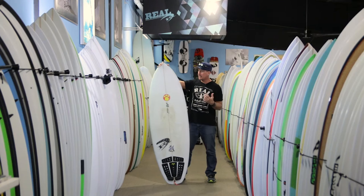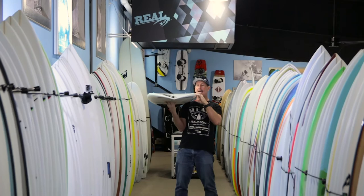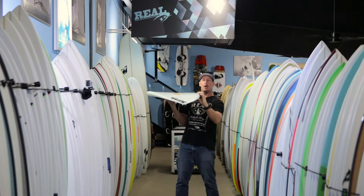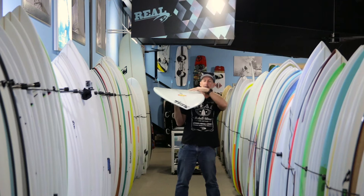Let's talk about the performance and what this board does. This board, like a lot of Maurice's boards, has pretty aggressive concave running throughout the whole bottom of the board, and also has a sharp, defined crisp edge running all the way from the back to the front of the board, all the way to the nose. What that does is it makes a really clean release point for the water.